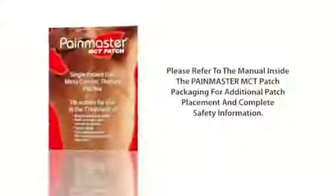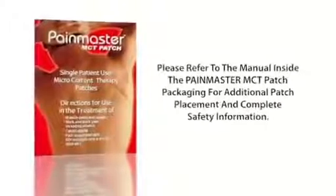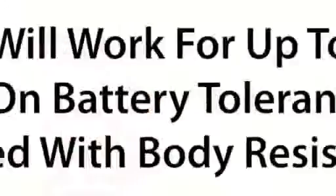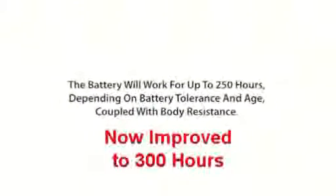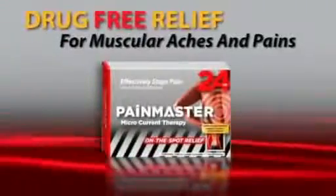Please refer to the manual inside the Pain Master MCT Patch packaging for additional patch placement and complete safety information. The battery will work for up to 250 hours depending on battery tolerance and age coupled with body resistance. Pain Master — drug free relief for muscular aches and pains.